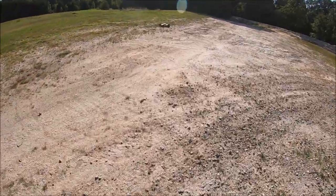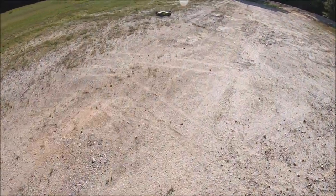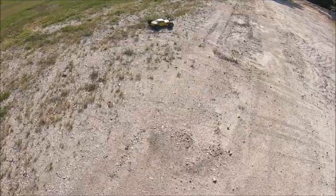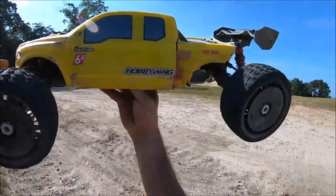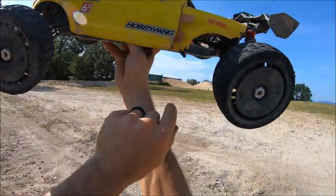There goes the body again. This might be the last of the original Big Bird body. He's taking some massive downforce crackage there.